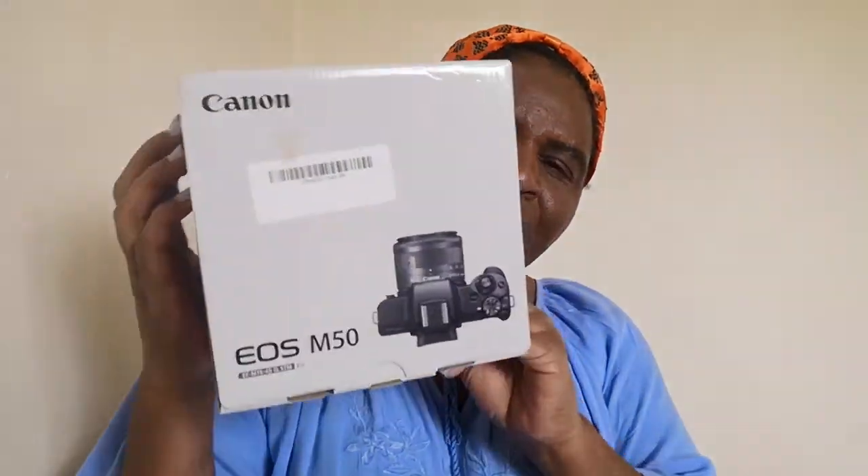Hi, hello everyone and welcome back to my YouTube channel. Today I'm bringing you an unboxing of a camera — I bought a new camera, a Canon M50. So I'm going to do an unboxing with you, and here is the camera that I bought. I've wanted it for quite some time.